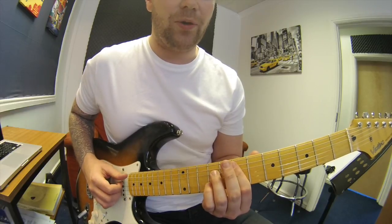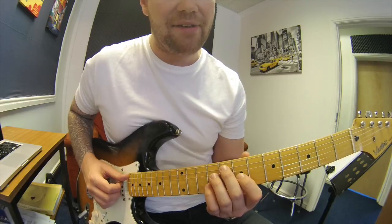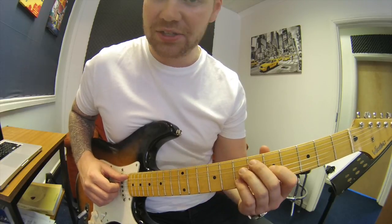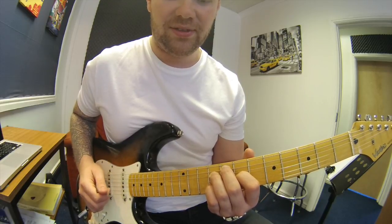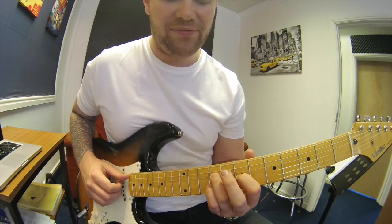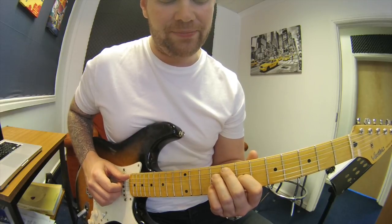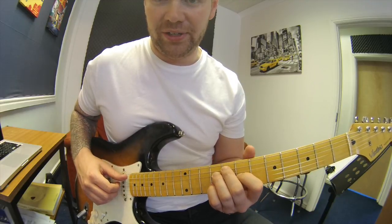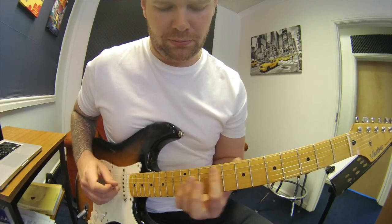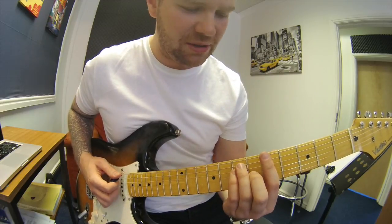And then later on, when I added the 6th chord into the sequence, I added an F diminished 7, which is exactly the same shape transformed up 2 frets. So you've got 8th fret with your 2nd finger on the A string, 9th fret on the D string, 7th fret on the G string, and 9th fret on the B string. It's a really simple concept but it sounds great.